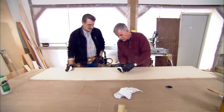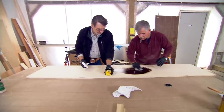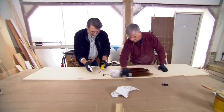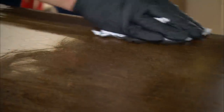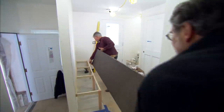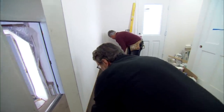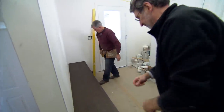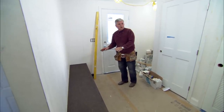An oil-based stain is used, laid on nice and thick because maple doesn't take stain well. You can see how opening the grain allowed it to take the stain very well. Now the seat needs to dry for a few hours before putting a coat of poly on it.